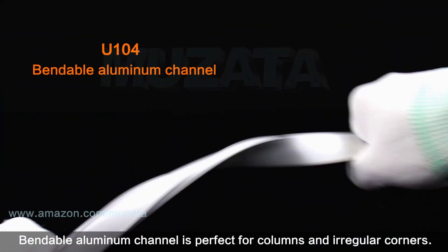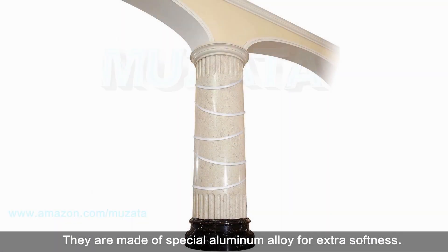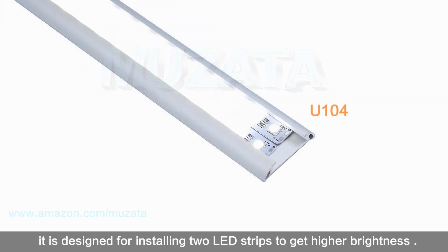Bendable aluminum channel is perfect for columns and irregular corners — it is made of special aluminum alloy for extra softness. Double row channel is much wider than U-shape and is designed for installing two LED strips to achieve higher brightness.